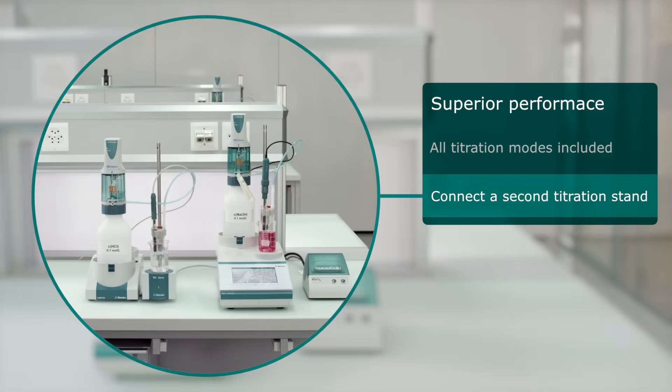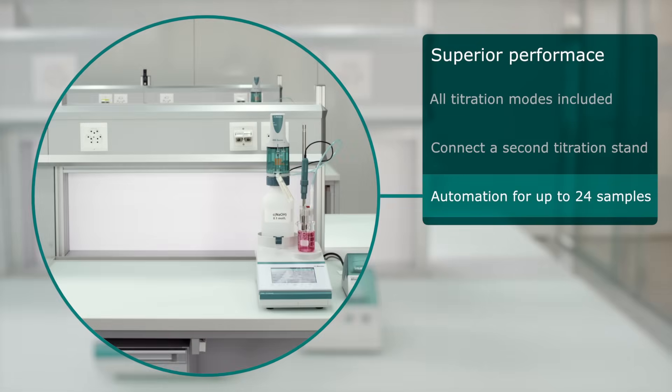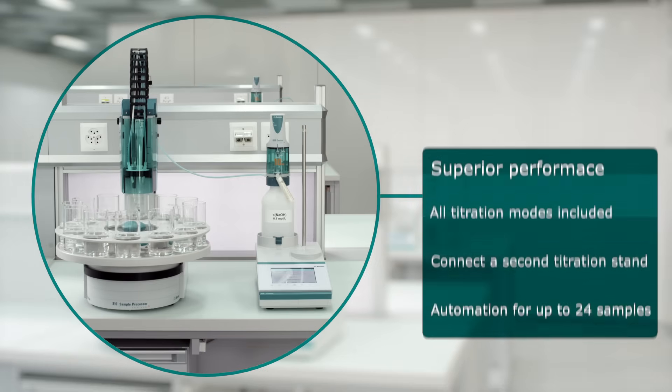Connect a second titration stand for another application any time. To increase throughput, simply connect your 916 T-Touch to the 810 sample processor to analyze up to 24 samples completely unattended.